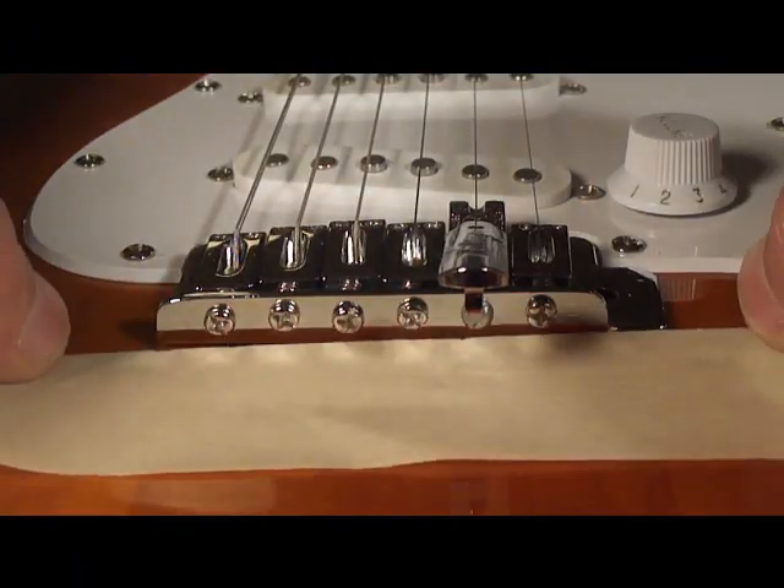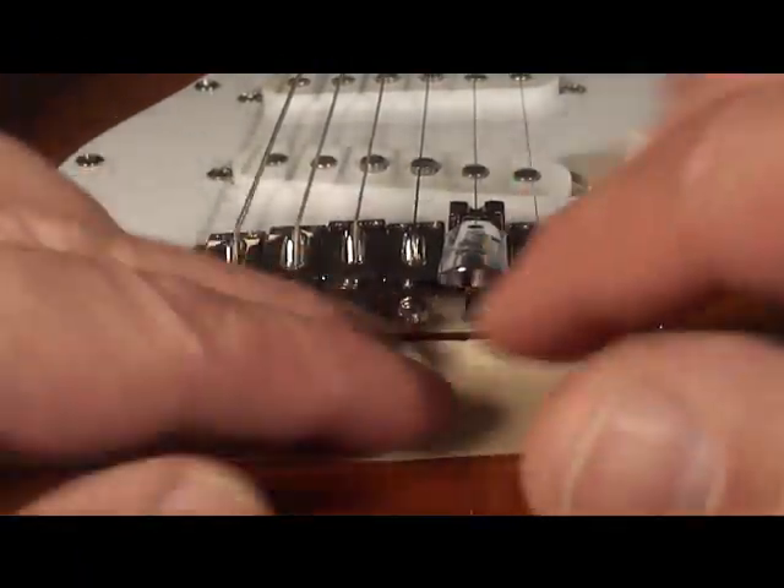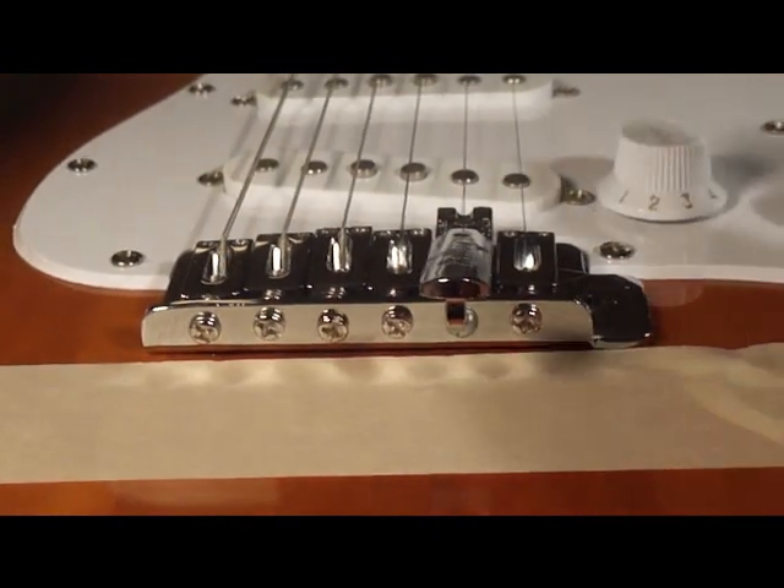Apply masking tape behind the bridge to protect the finish and to prevent tear out when you drill the hole.